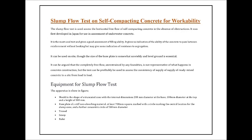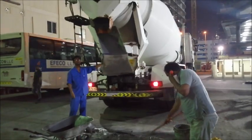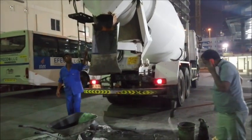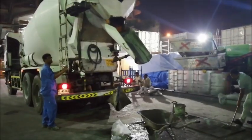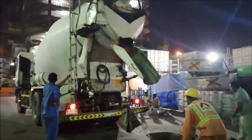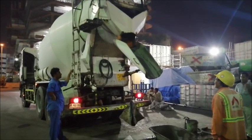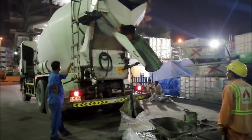Slump flow test on self-compacting concrete for workability. The slump flow test is a method to determine the consistency of fresh concrete. It is used primarily for assessing self-compacting concrete that is too fluid or workable to be measured using the slump test, because the concrete will not retain its shape when the cone is removed. The slump flow test is used to assess the horizontal free flow of self-compacting concrete in the absence of obstructions.